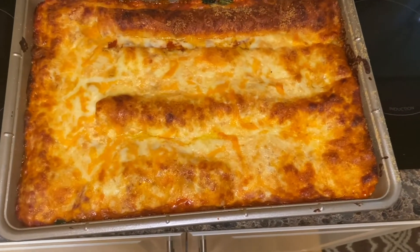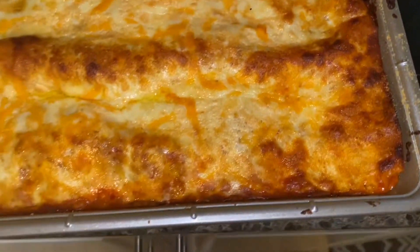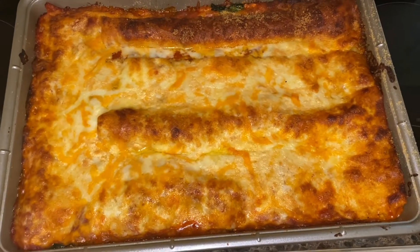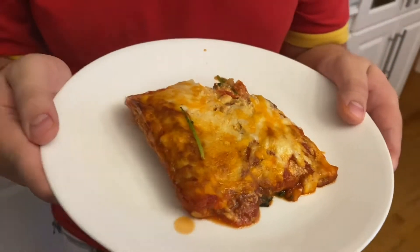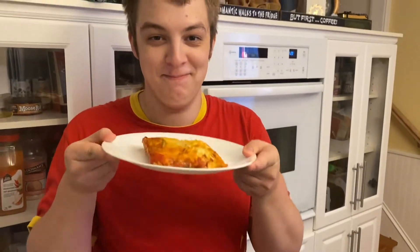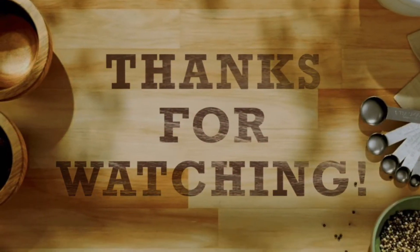Oh my goodness, look at this amazing lasagna! Looks awesome. Josh, what do you think? It's amazing — I can't wait to eat it. So good and tasty. Mmm, delicious lasagna!